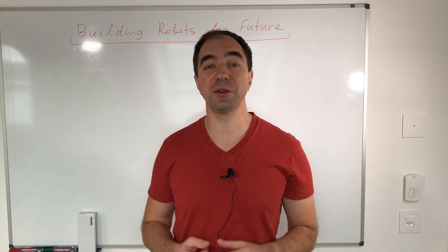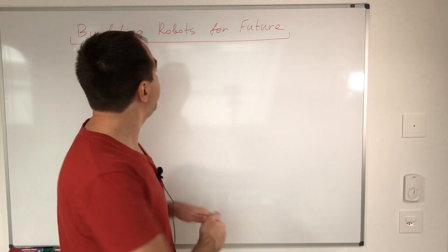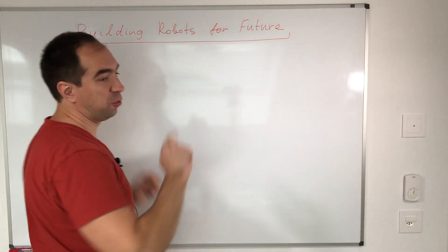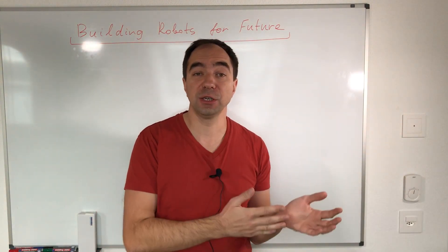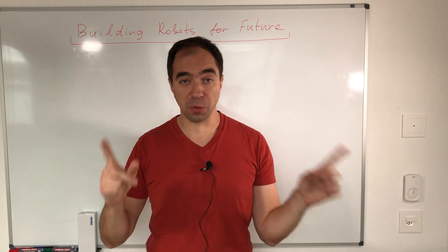Hi everyone! First of all, let me clarify the purpose of this channel. Here we are building robots for the future. I also have some side projects, like for example building an electric skateboard, but the main subject stays robotics.